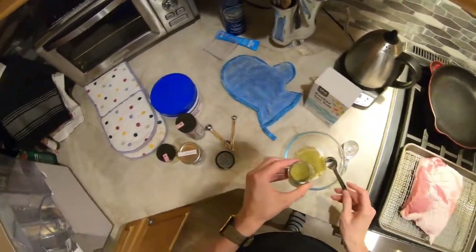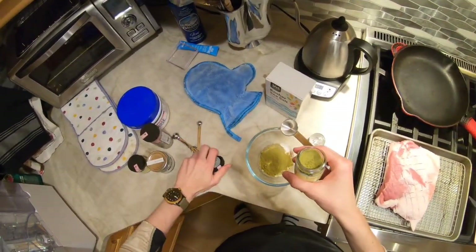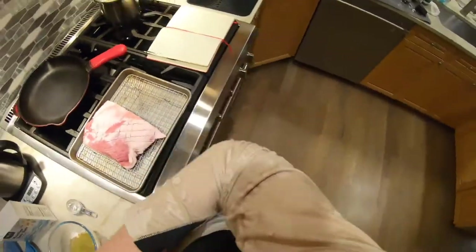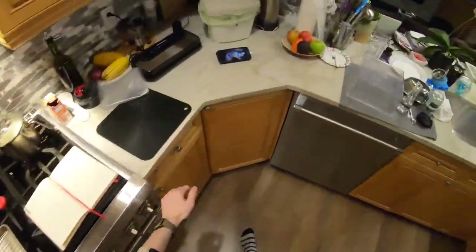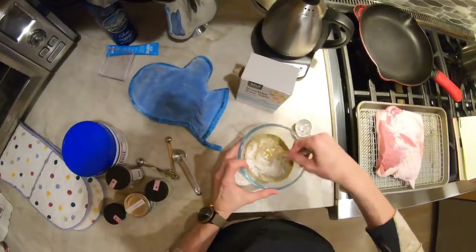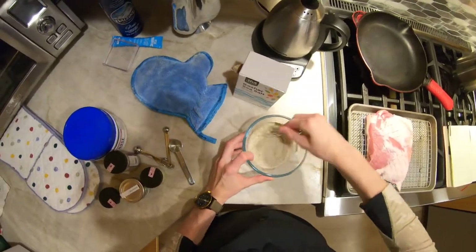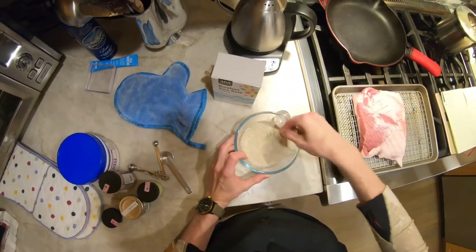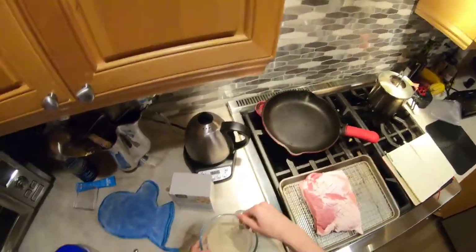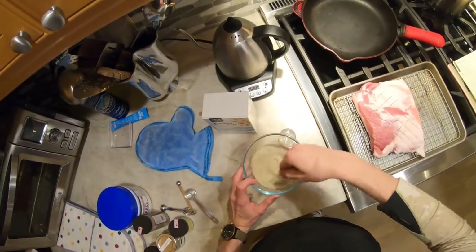And a teaspoon of dried rosemary. I'm going dried — I think it works fine for these purposes. I didn't have fresh rosemary; that would probably be a little more authentic. But at the end of the day, you're making a rub, so powdered things for rubs are kind of ideal. I may have even been able to go for a finer salt than this coarse kosher salt — maybe that was part of the problem with the saltiness last time.